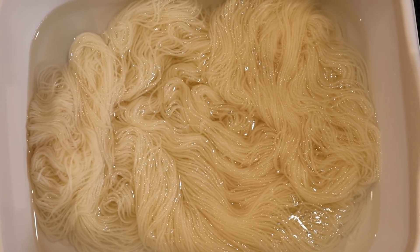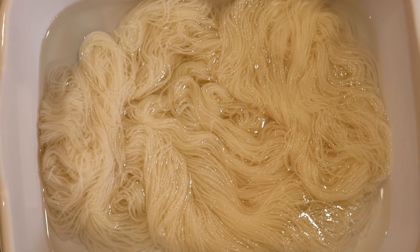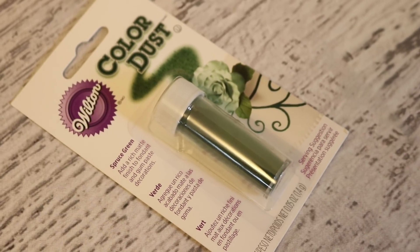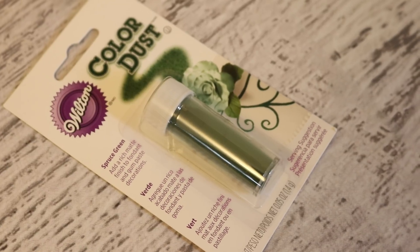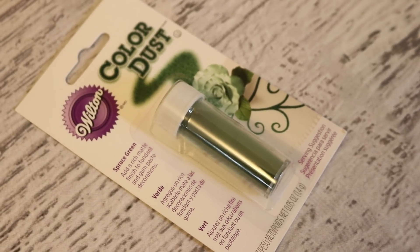I am pre-soaking the yarn in eight cups of water with two tablespoons of white vinegar for a minimum of 20 minutes. I honestly don't know if this will be sort of equivalent to one packet of Kool-Aid or if it's going to be a lot more potent than that and a little will go a long way.